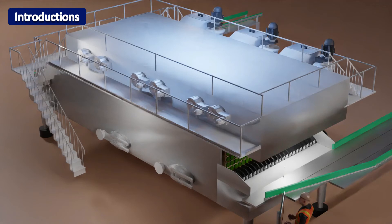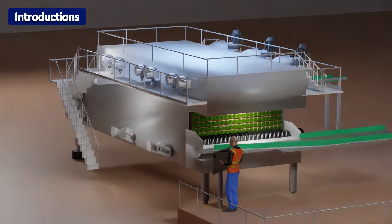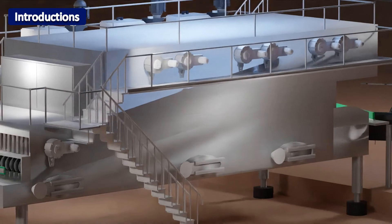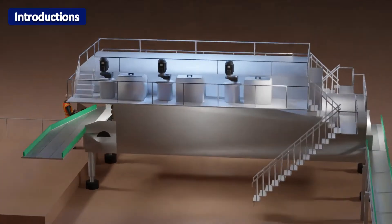Welcome to another informative series, brought to you by ORTRUO. In today's series, we will be looking at bottle washing technology. The intricate parts that make up this machine will be discussed in detail, coupled with practical examples. Stay tuned.